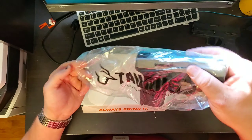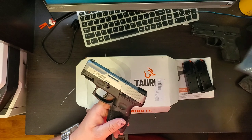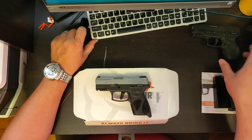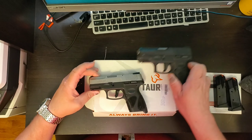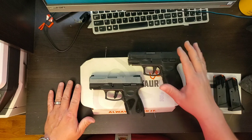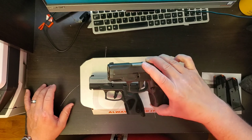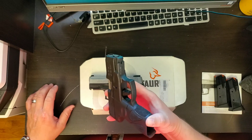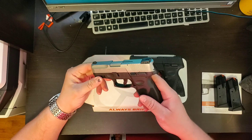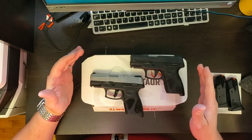Now for the sake of comparison, I'm going to set them side by side. This is the nine millimeter and this is the 40. I've been carrying the 9mm for six months now with zero issues and I have 3,300 rounds through it — it's never failed to fire, it's accurate, and I love the gun. That's what made me want to go out and buy this one. Excluding the caliber, they are identical.